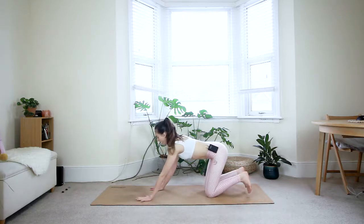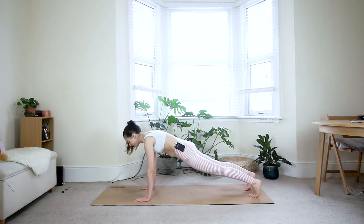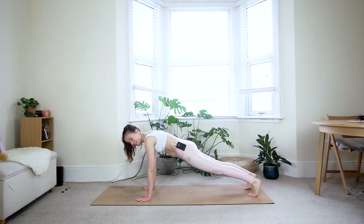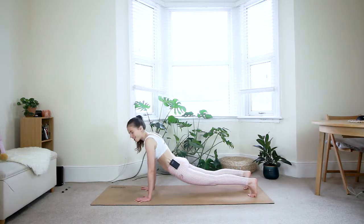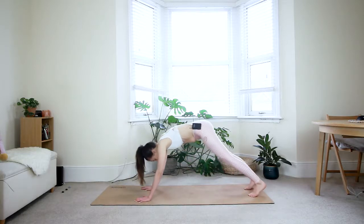From here, walk your hands about one hand forward, lift your knees off the floor, and come to a plank position. We'll stay here for a little while. If you want, you can always do your plank on your knees — it's always an option. Get a lot of space between the fingers, grip the fingertips into the floor, and keep the core engaged. Make sure your hips are in line with your shoulders — not too high up and not too far down — a nice straight line from shoulders to heels. On the next exhale, press the hips back to down dog.